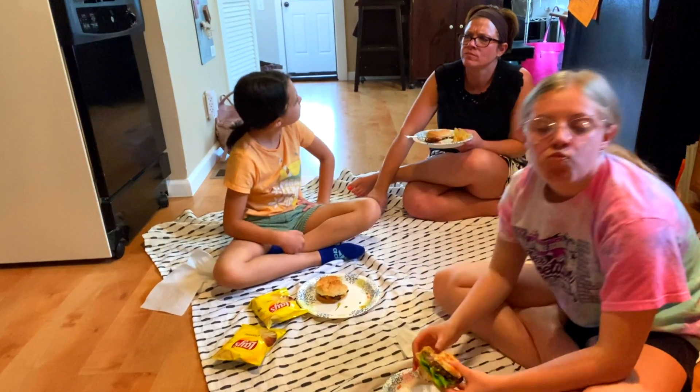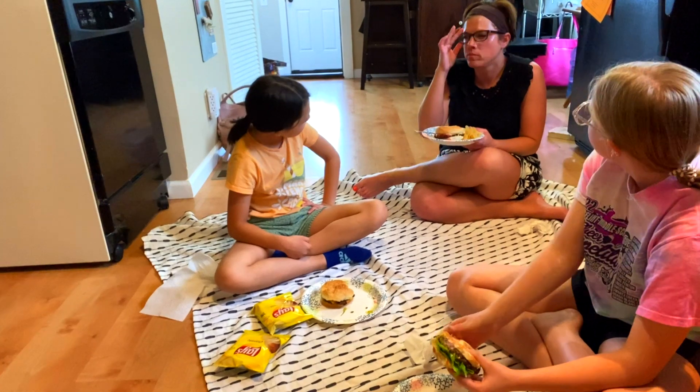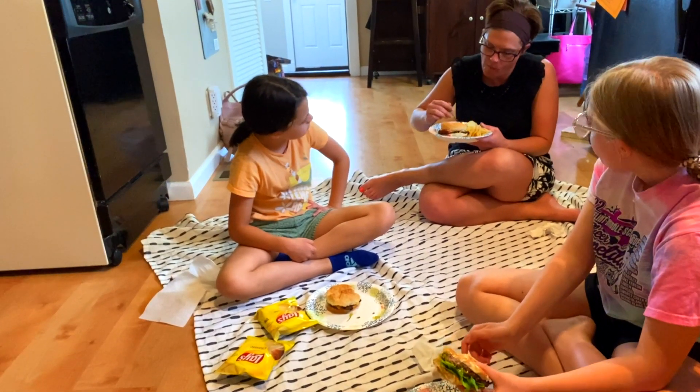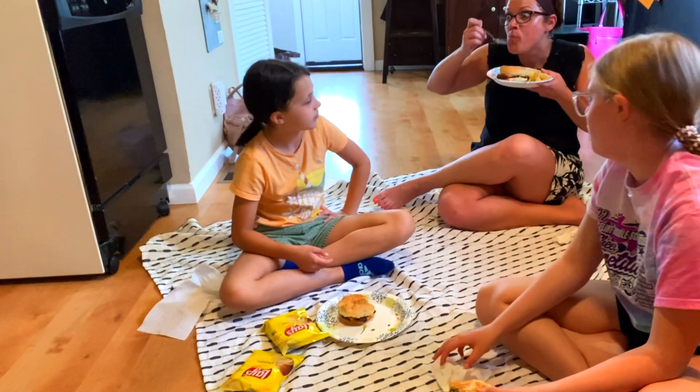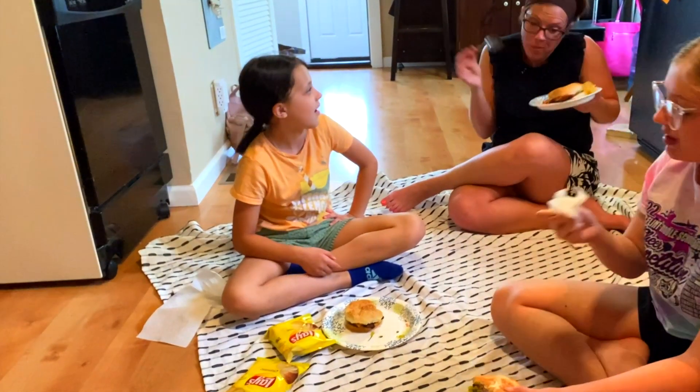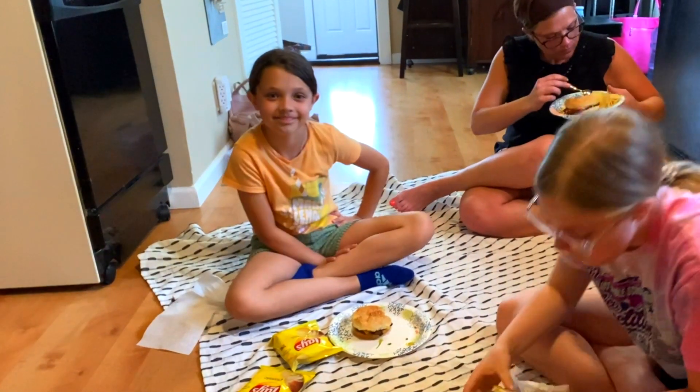Hey Reese, for your next video I have an idea: the dishes. And my homework. Just throwing it out there. Yeah, no.